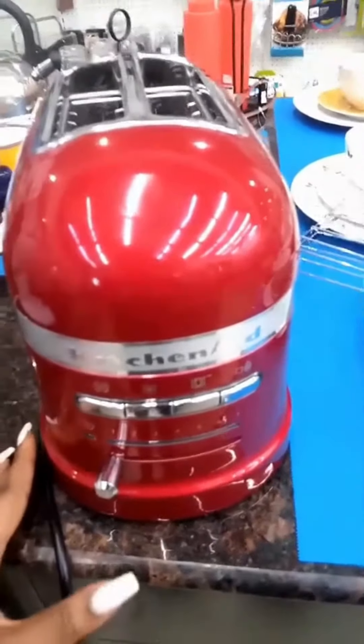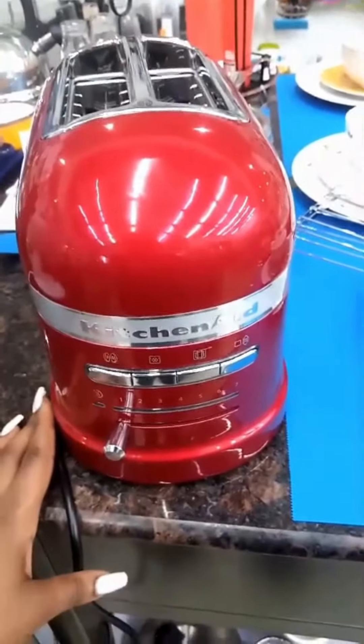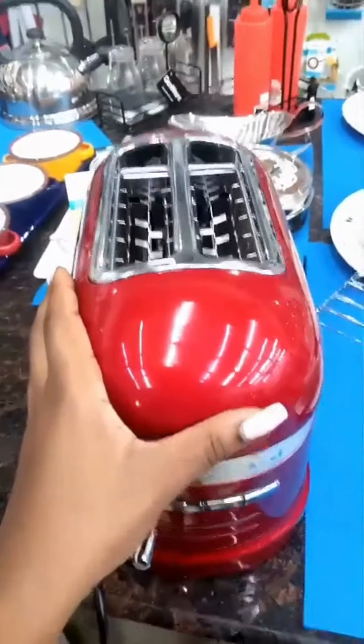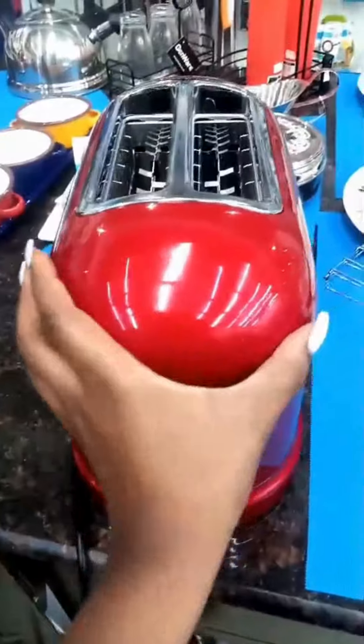This is the KitchenAid Artisan 2-slice toaster with 1250 watts. It has a smooth rounded design with a die-cast metal construction that makes it more stable.